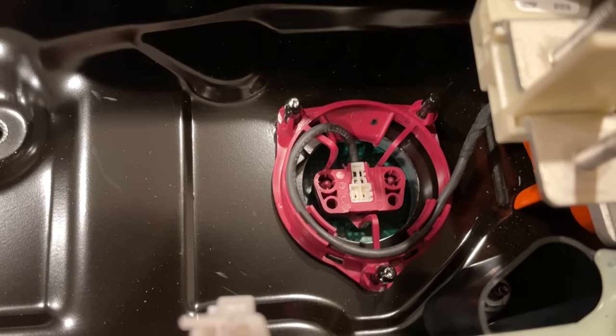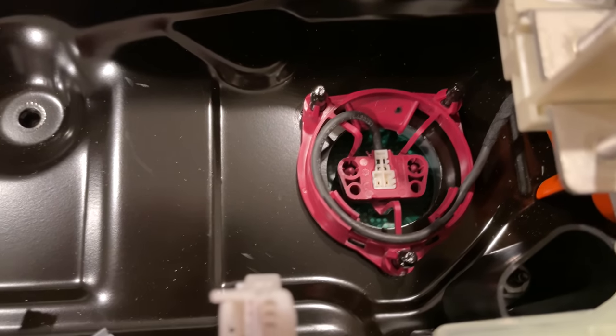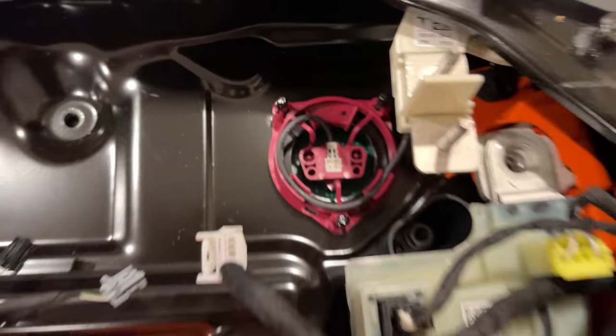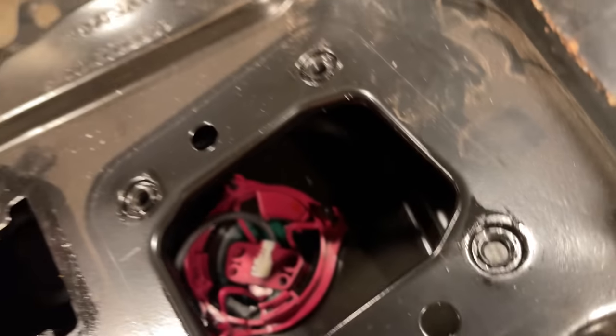There are a few challenging things in getting this off, like this weird connector to what I'm guessing is the battery management system boards on the modules. This is a little hard to carefully unplug, but this one over here is pretty inaccessible. In any case, these connectors are interesting.